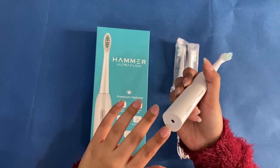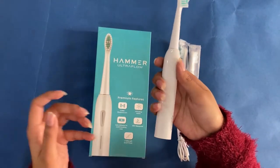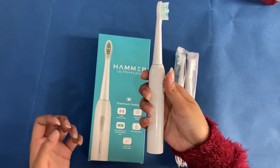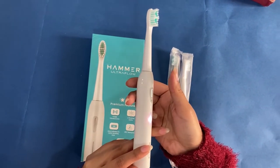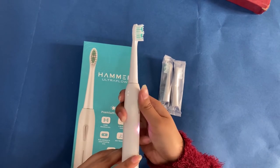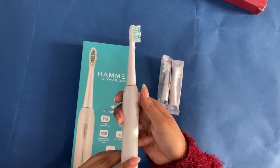We can charge the brush from here, and we just need to charge it for two hours and you can use it for up to 25 days. For turning on, you just need to press the button. If you want to change the mode, just click on the button — it has six modes.